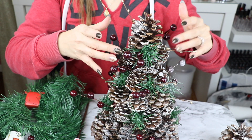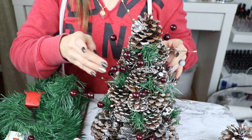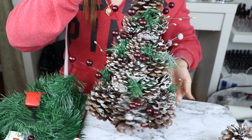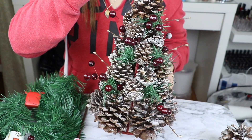Ya que hayas llegado a la parte de arriba, vamos a colocar un conito de los medianos, no tan grande como los de abajo. Encontré en la bolsita uno mediano para que le diera la forma así picudita hacia la parte de arriba, y se ve perfecto.